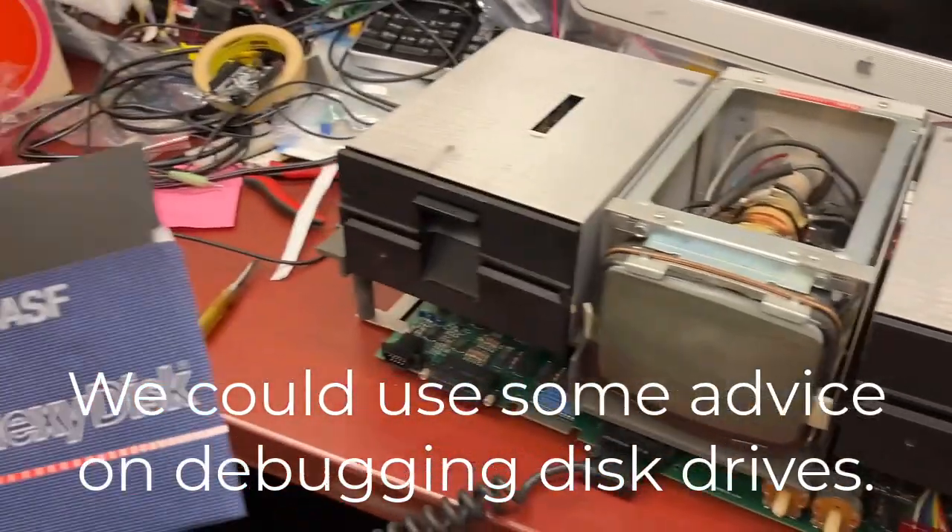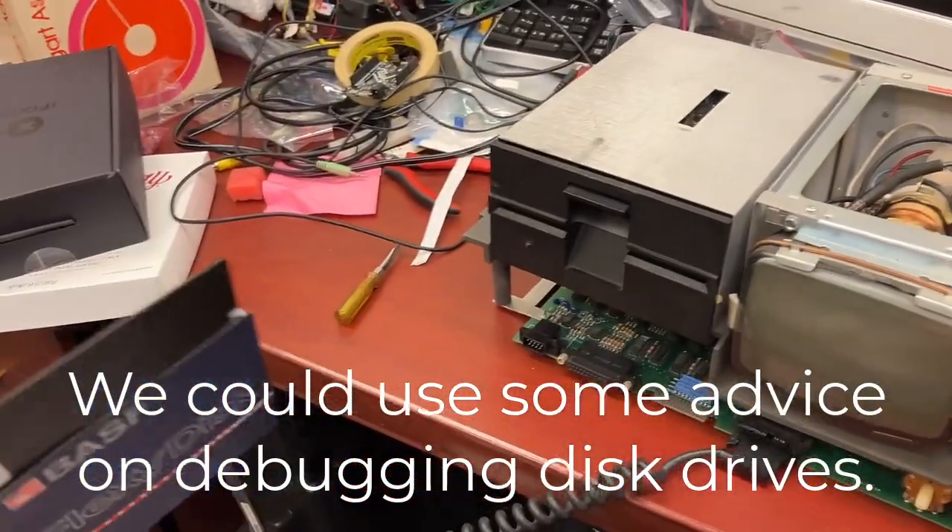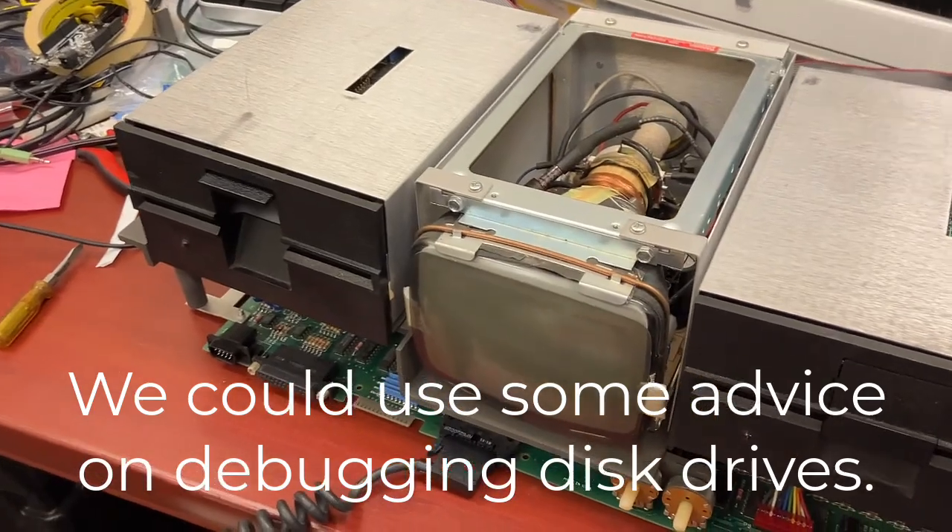All right, so we finally got some floppy diskettes for this computer here, the old Osborne.